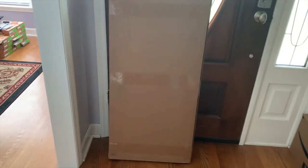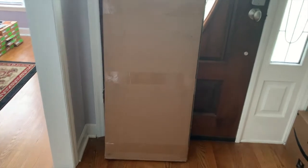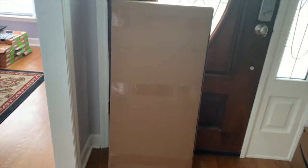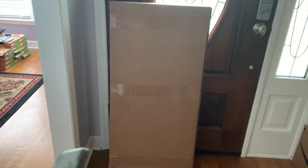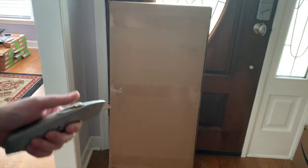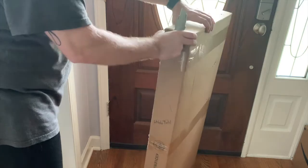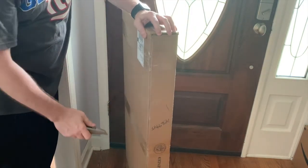If you haven't yet, please like, comment, and subscribe — let me know. All right, so let's get to this unboxing. I have it leaning up against the door because it is kind of heavy and I didn't want to put it on the ground. Let's see what's in this wonderful package — I know what it is, but let's cut it open.